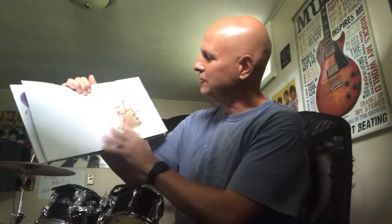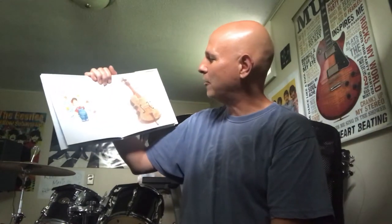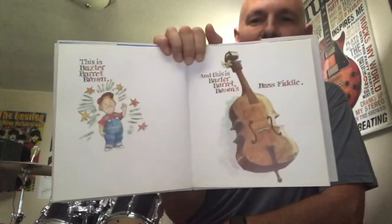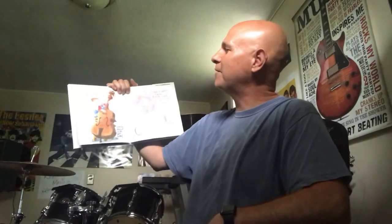So without further ado, I'm going to read this to you. It's called Baxter Barrett Brown's Bass Fiddle, written by Tim A. McKenzie with illustrations by Charles Shaw. This is Baxter Barrett Brown, and this is Baxter Barrett Brown's bass fiddle. Baxter loved to play the bass fiddle — he loved the big low sounds it made, and he played it all day long.